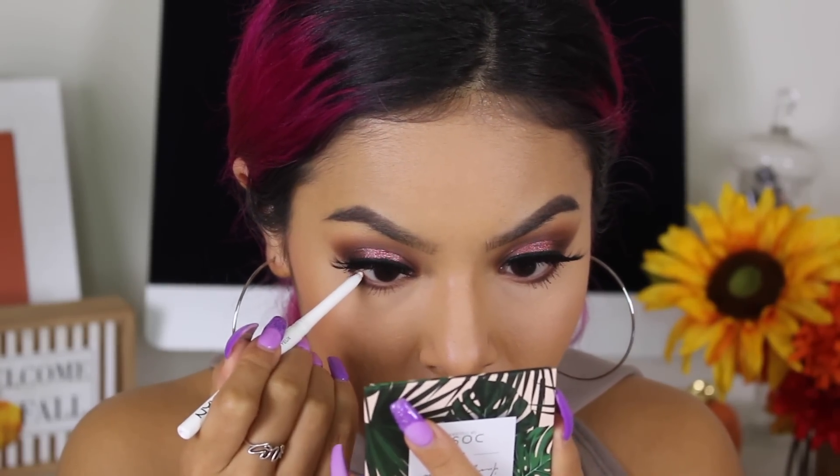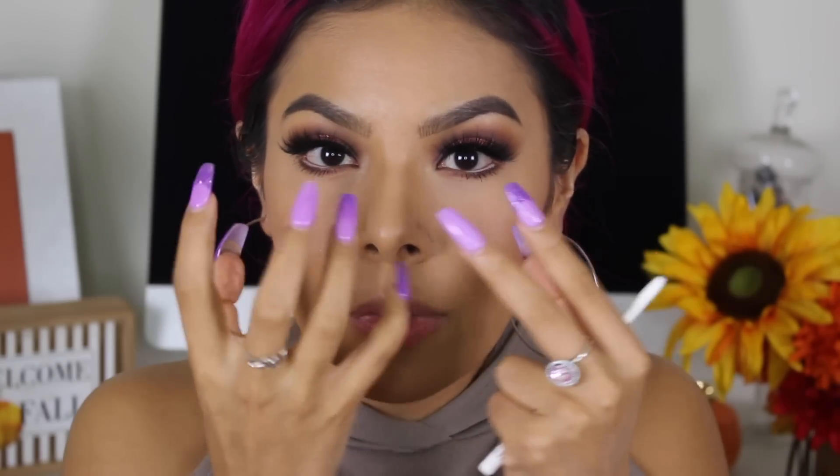Now that we did the lower lash line, I want to do one more step to the lower eyes. You guys know I live for a white liner — I'm going in with it because it opens up my eyes and takes everything to the next level. Having all-around dark shadow can make your eyes look a little smaller if you have my eye type, so adding that white liner step really opens it up.